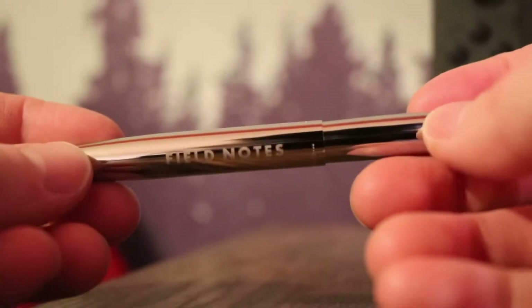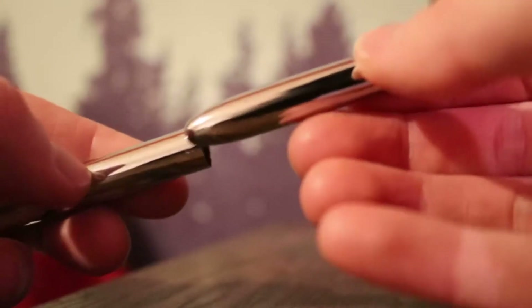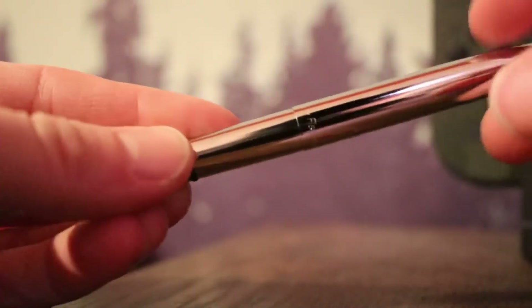I don't really know anything about this pen. I have not done any research. I just know that I've been buying from Field Notes for a while, specifically because I like the Field Notes branding on the top of the book. It makes me feel like I'm at work, or doing a project, or like an archaeologist or something.